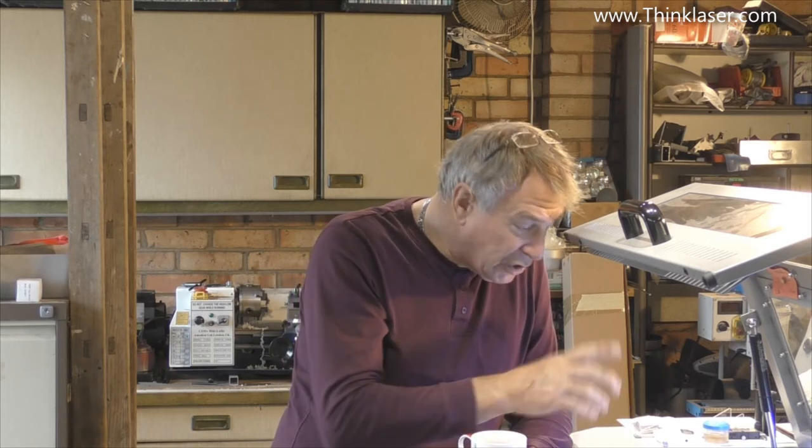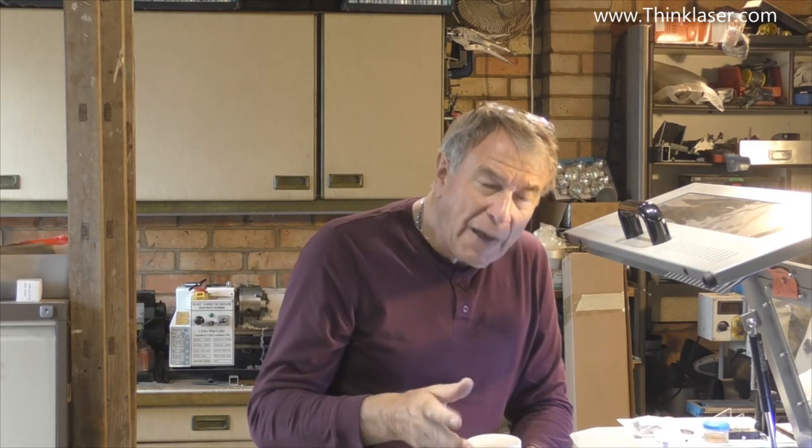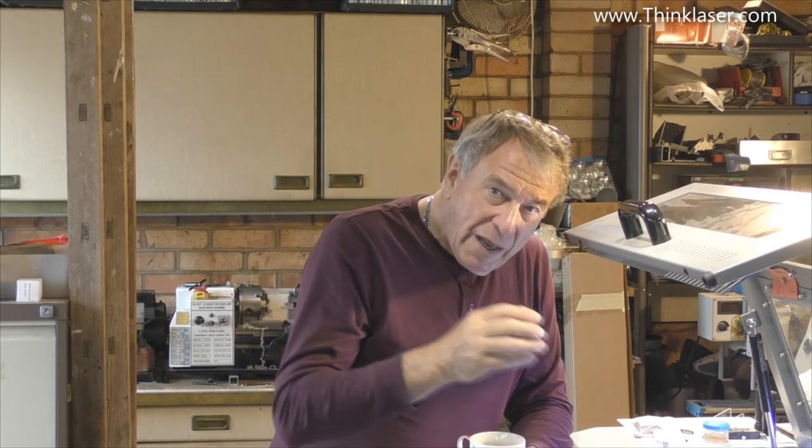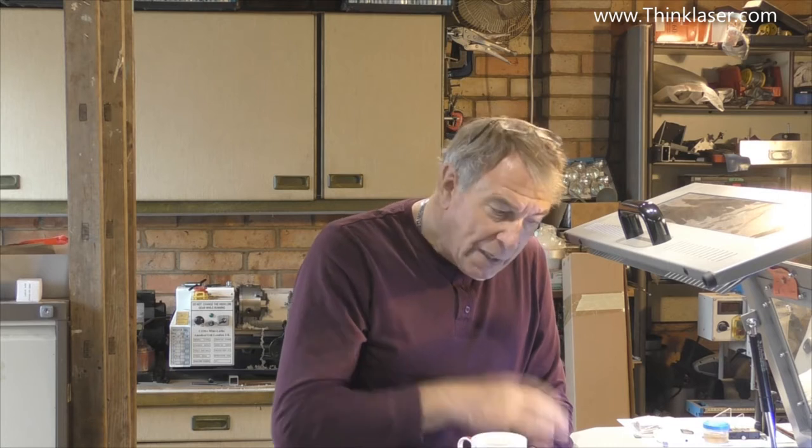As we've talked about in earlier sessions, you have three mirrors and a lens, and each one of those stages you would typically expect to lose maybe 3% power. If it gets to 5% loss and you've got one, two, three, four features in there — four fives is 20%. That's one-fifth of your power that you're losing before you get down to your work surface.